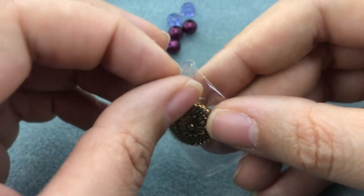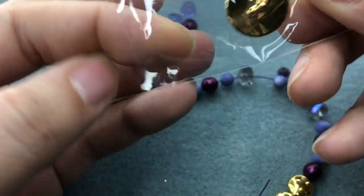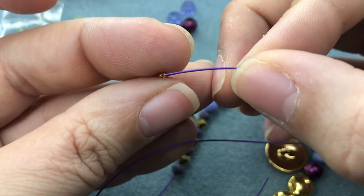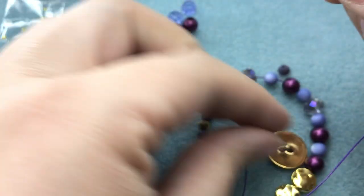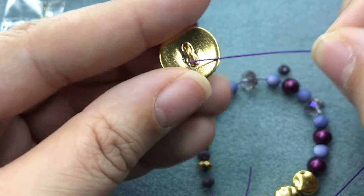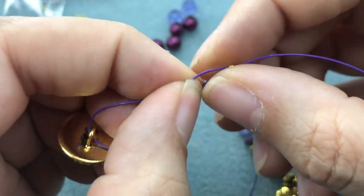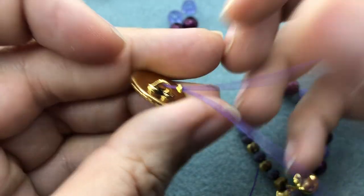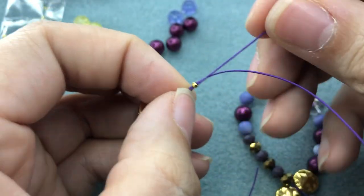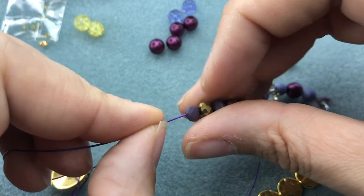I love these buttons. I'm going to grab a crimp bead, put on my button, then swing back through the crimp bead. Then I'm going to come back down through some of these beads to give me some leverage to close off the end of the bracelet — just a few beads, I can trim that later.